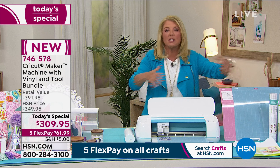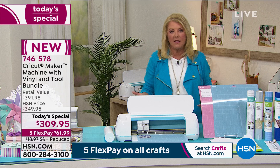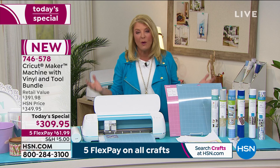Everybody's included in creativity with this Maker — it's the most amazing machine I've ever used, and I truly love it. I invested in the Maker and it was a whole lot more expensive when I bought it several years ago. Tonight you're getting our best deal, our lowest price we've ever done, and you're getting the maker at a price you'd normally pay for some of the older machines — but here it's their number one, most versatile top machine, plus all the goodies.